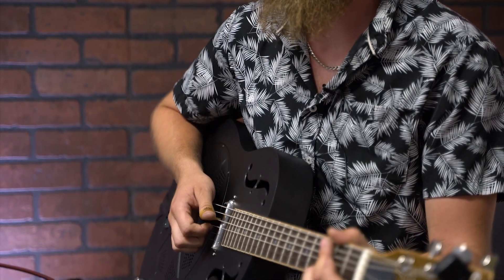Hey everybody, Scotty with Gold Tone Music Group coming at you today with our new line of metal body guitars, the GRE and GRS.